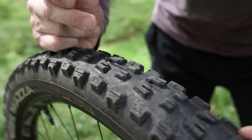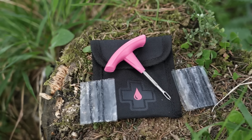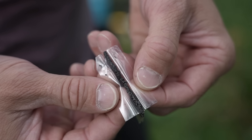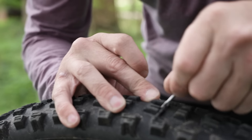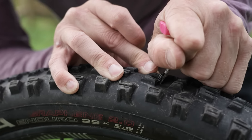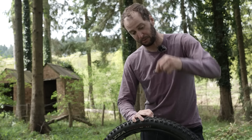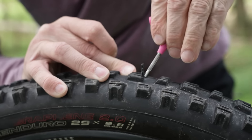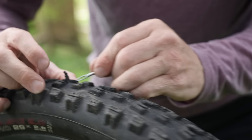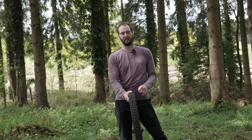This tire does have a hole in it. My tubeless tire plugger is essentially like a needle, and at the end is a rubber strip — a bacon strip as people call them. I'm going to push that gently through the hole, but you have to be careful not to get too forceful. If you jam it all the way through, you risk stabbing the rim tape — make a hole in that and it's game over. Gently push it through, give it a little twist, and when you pull it out the bacon strip pulls through, leaving two pieces poking out of the top.